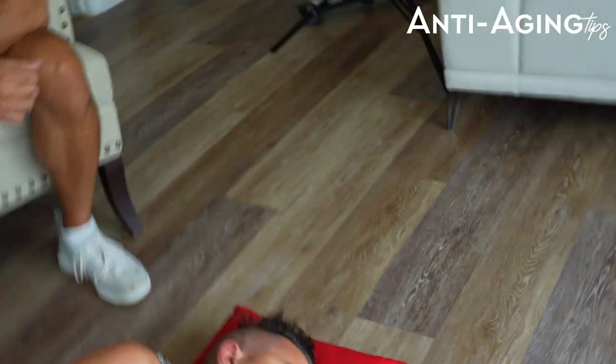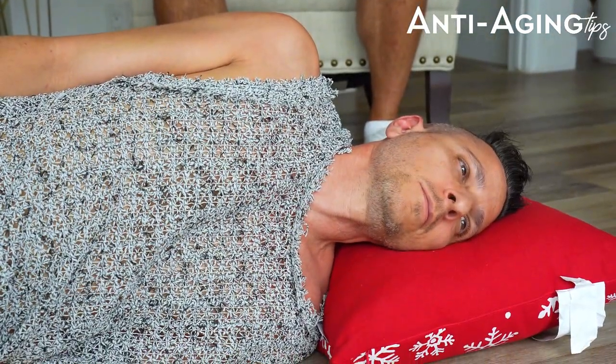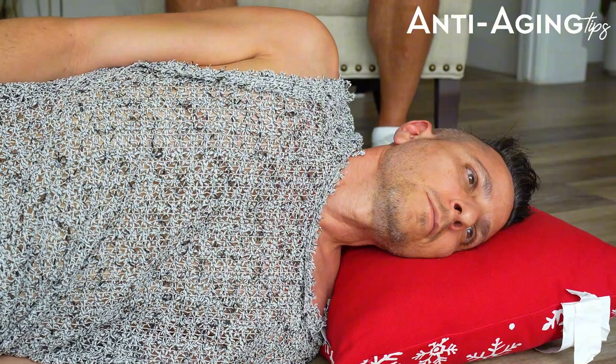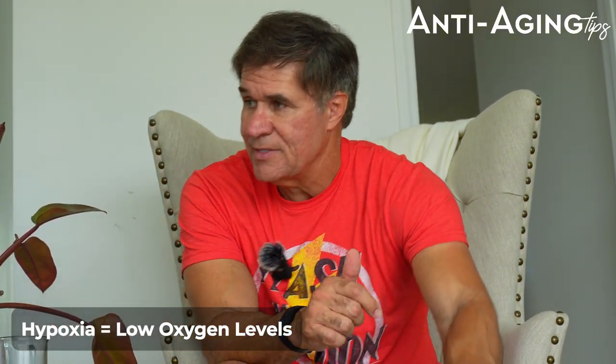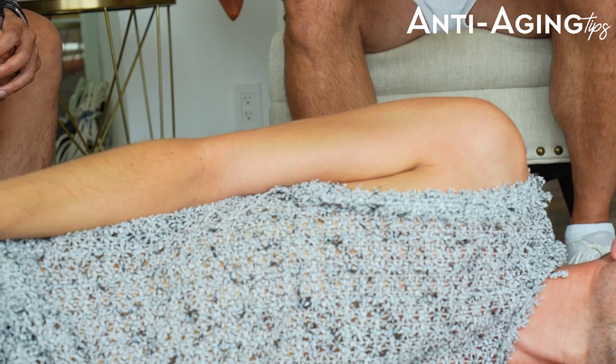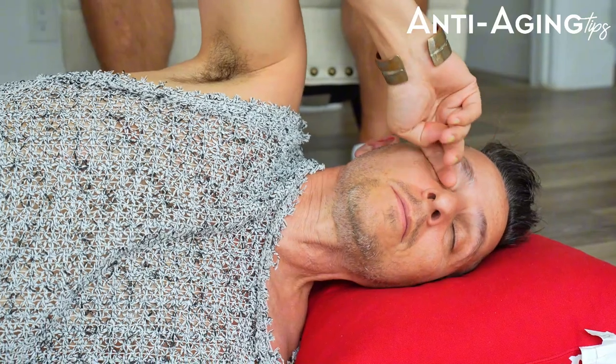Now rotate onto your side and take the same number of breaths. Think of the body like a water balloon — assume the water is halfway filling the balloon. When you turn the balloon, you're getting a different side of it. What he's doing here is clearing hypoxia from the tissues on that side of the body, because as circulation decreases with age, you don't oxygenate all tissues equally.